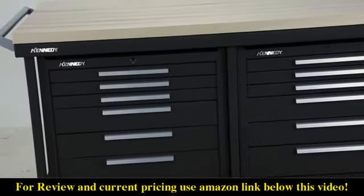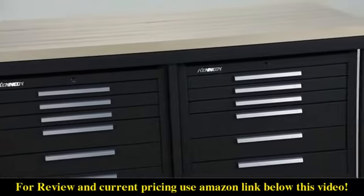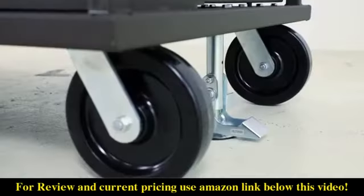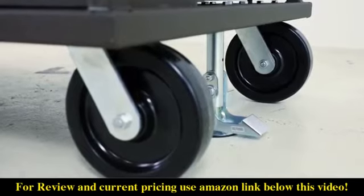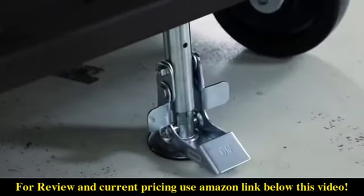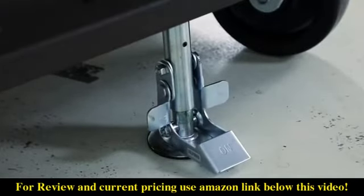The 6012S Versa Bench is designed for applications where secure tool storage, mobility, and an industrial grade work surface are all required. Features include heavy duty 8 inch by 2 inch casters and a 24 inch end handle for easy movement. Activation of the floor lock keeps the unit stationary while on the job site.